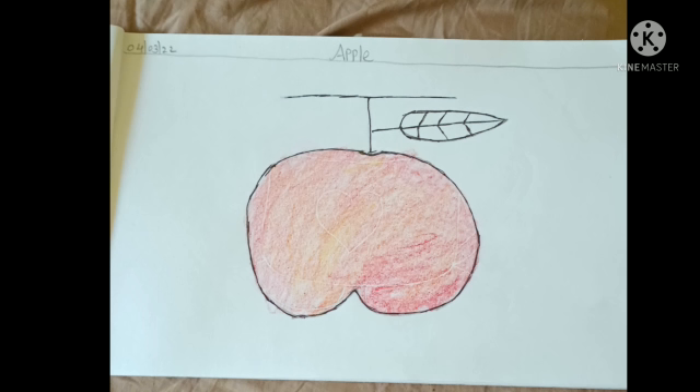Now we will be coloring the apple. Take red color and color the apple. After doing the coloring with the red color, take yellow color and slightly do some shades with the yellow color. Same way you should also do.